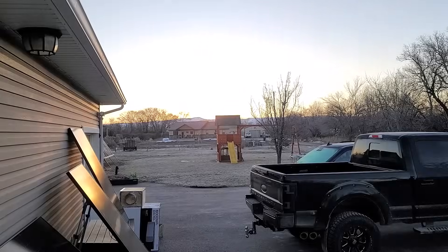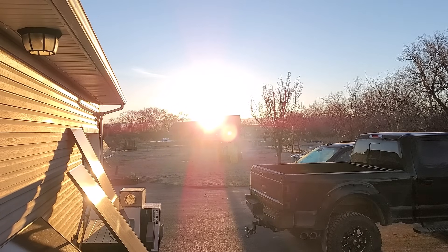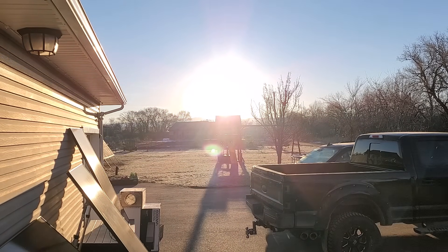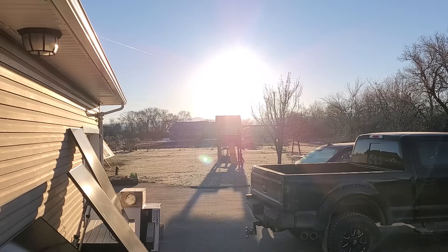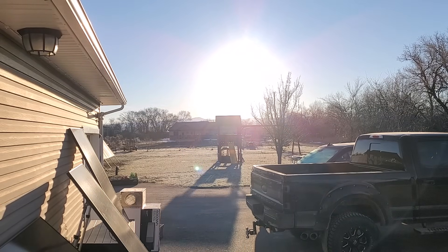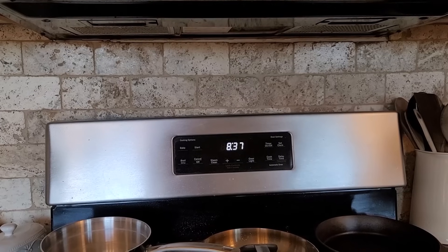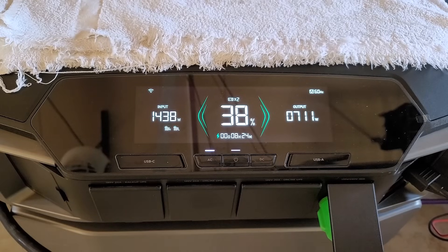The next morning, I woke up both excited and concerned because I didn't know how much power we used after the sun went down to run the laundry, dishwasher, furnace, and everything in the house while we slept. We were very fortunate to have a clear, sunny day the next day, so the morning was beautiful. At about 8:30 in the morning, the battery was at 38% — a little low — but we were already making more solar than we were outputting from the Delta Pro Ultra.